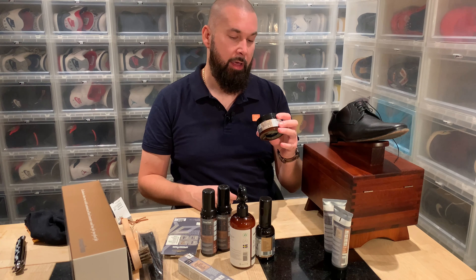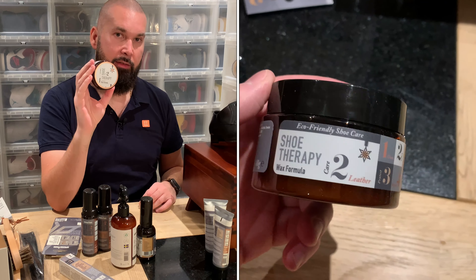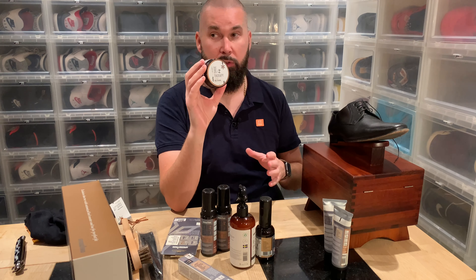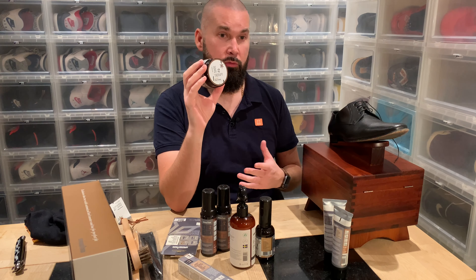And then we have wax. This is for protecting your shoes when you are using your dress shoes in autumn or winter, where we have rain, snow, and salt. You need to protect your shoes with wax.